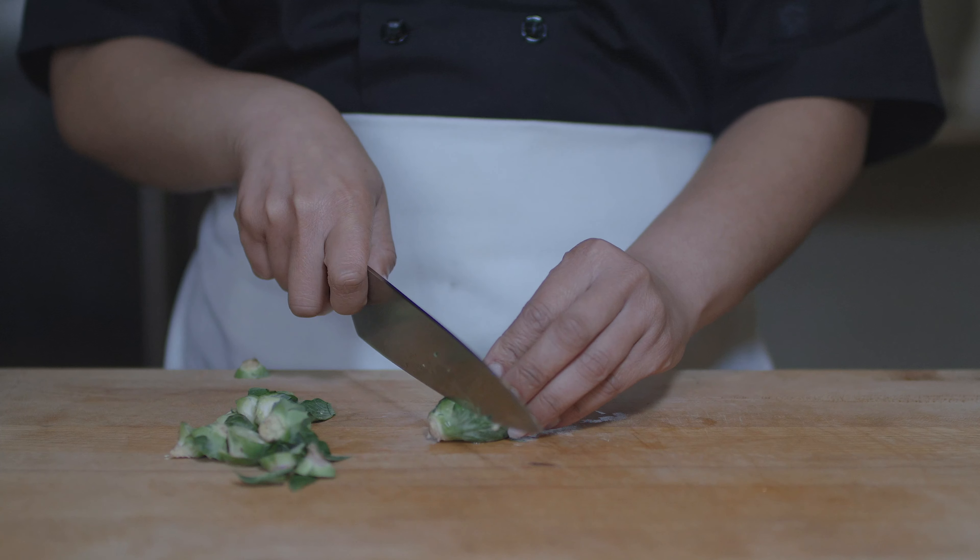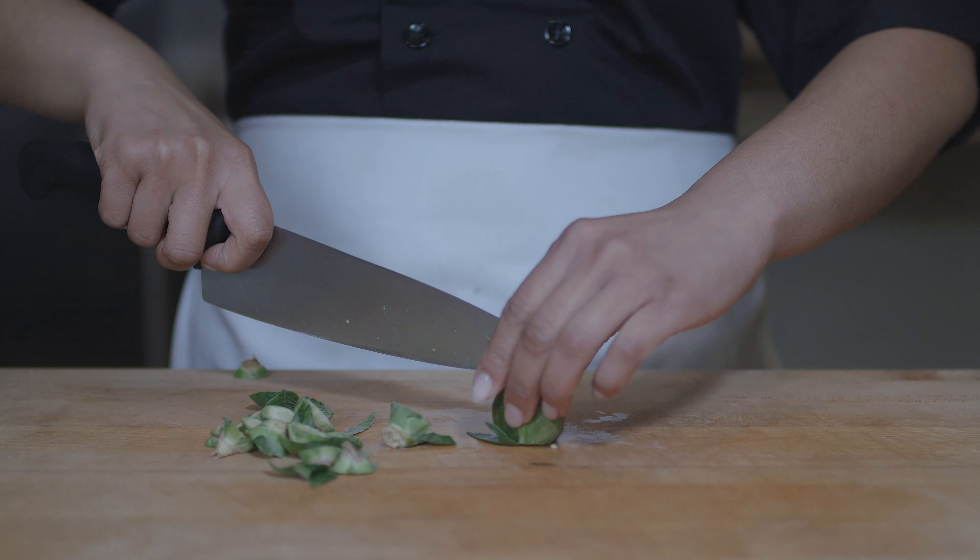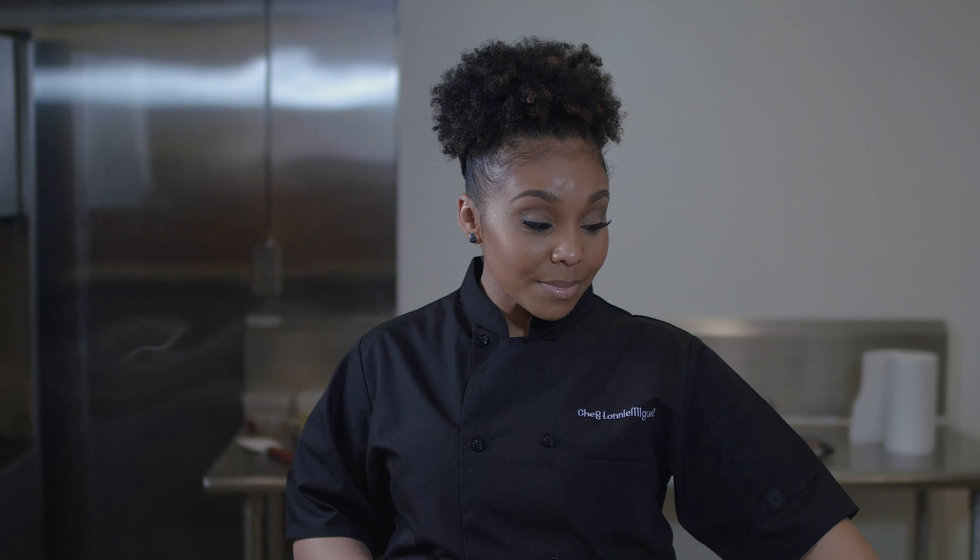Typically, Brussels sprouts get a bad rap because people usually cook them too much and they get really mushy. But the way that we've been making Brussels sprouts lately in the culinary world is that we are either frying them or roasting them to actually give them some texture and keep their nutrients. Making sure that we're not cooking them to death is a good way to actually introduce or reintroduce Brussels sprouts into whatever it is that we're eating.